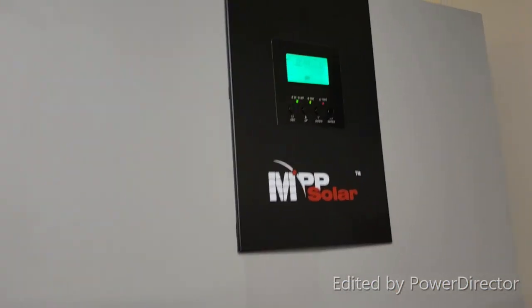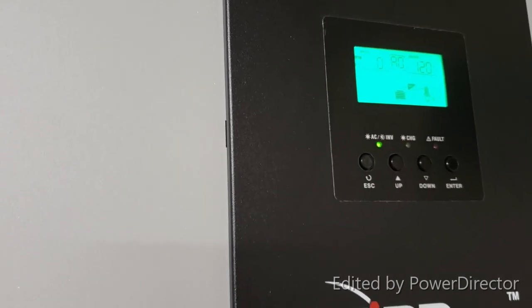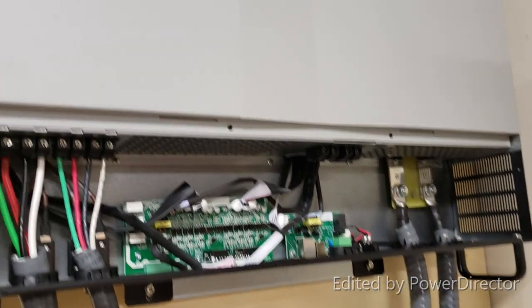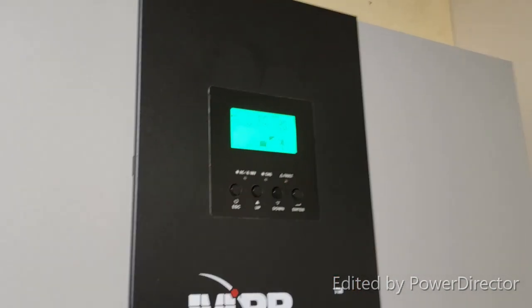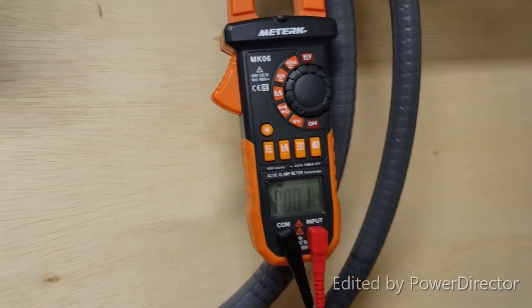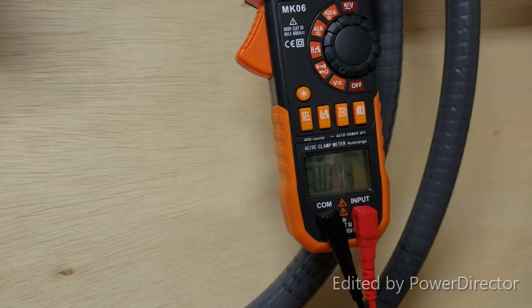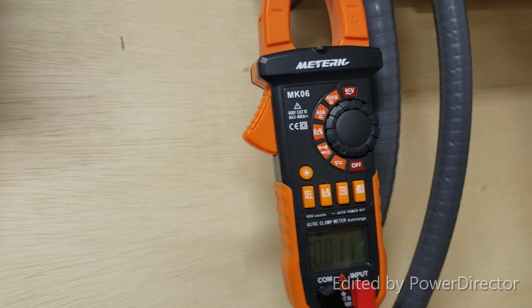Loud beep — it's on. Nothing blew up in my face, that's a good thing. So it's working. Let's see what we've got — I'm going to check for voltage. Should be just 120 volts; I think that's how they come.